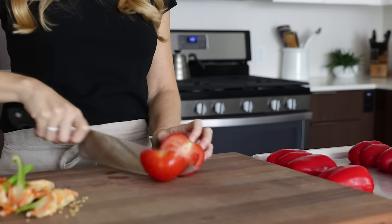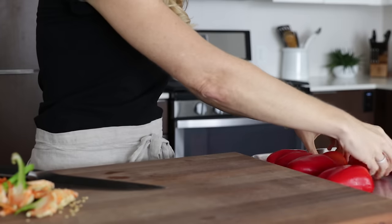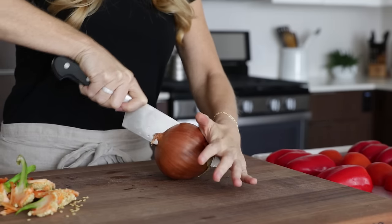Next, we'll slice up three tomatoes and add them to the baking tray as well, along with one small onion and four to five cloves of garlic.